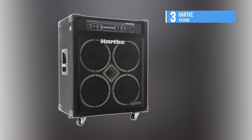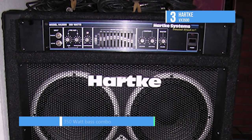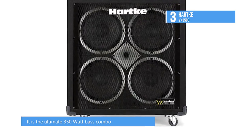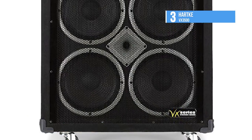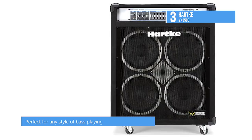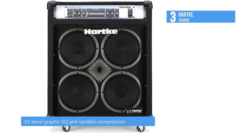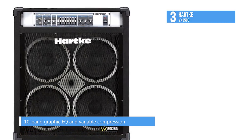The third product is the Hartke VX3500. The VX3500 350-watt 4x10 bass combo amp combines the best-selling classic Hartke amp with a killer Hartke speaker cabinet loaded with four 10-inch Hartke VX speakers and a high-frequency driver. It provides 350 watts of power to the built-in two-way bass speaker system. With that kind of power and Hartke's custom-designed transducers, the VX3500 is extremely live and punchy.